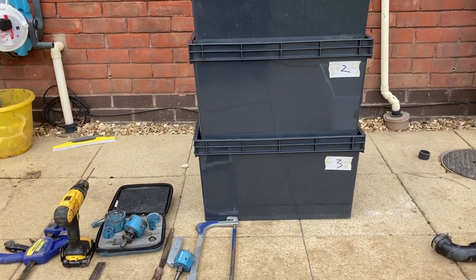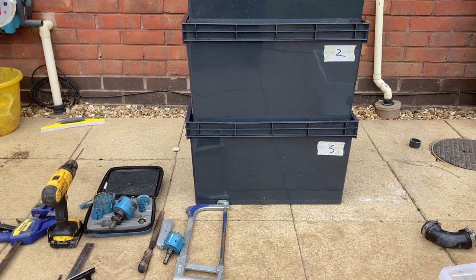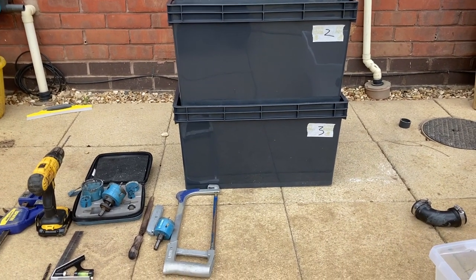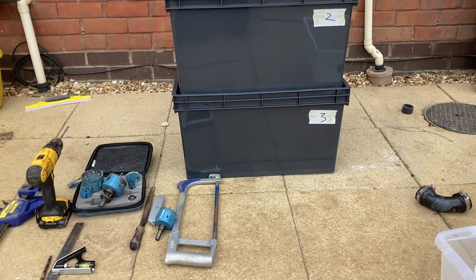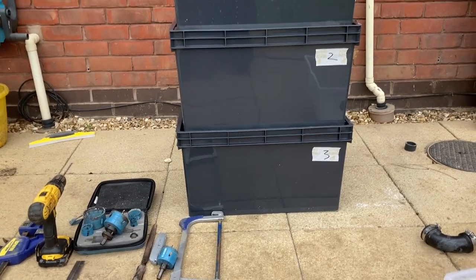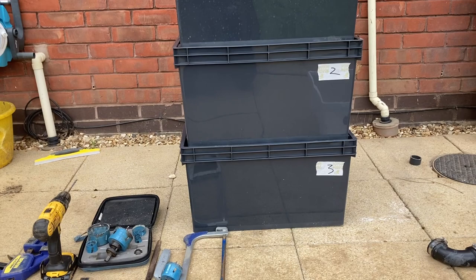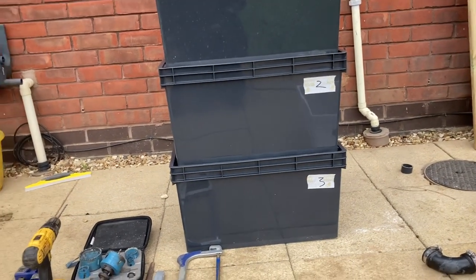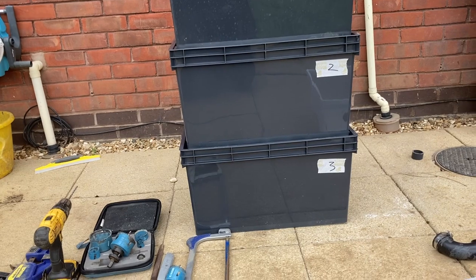Welcome back everyone. I'm going to do the DIY backing shower today — meant to do it ages ago, it's been absolutely flat out at work. This is a really simple thing to do, basically more for the people that don't know, but I'm going to do it step by step anyway. Let's crack on.